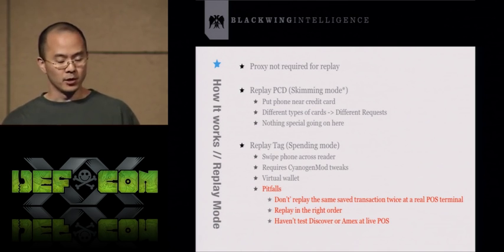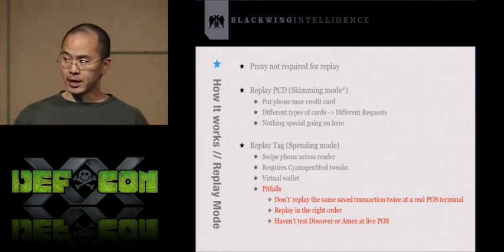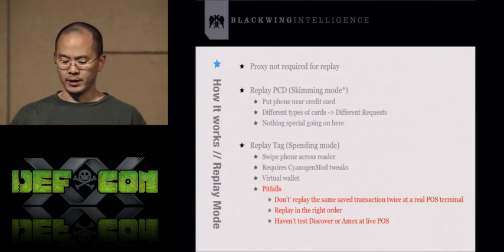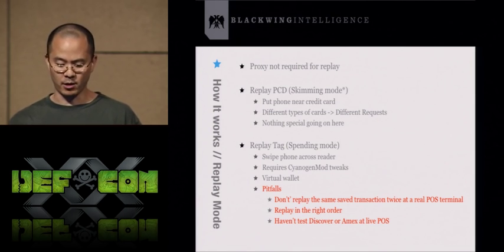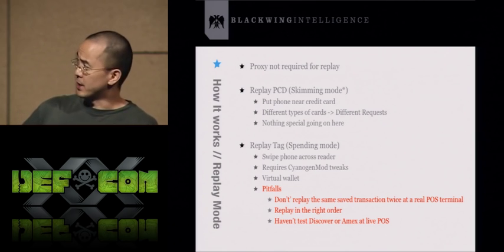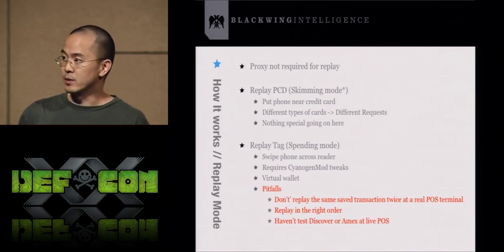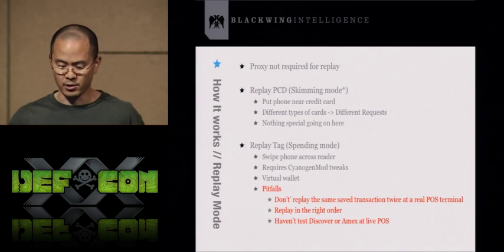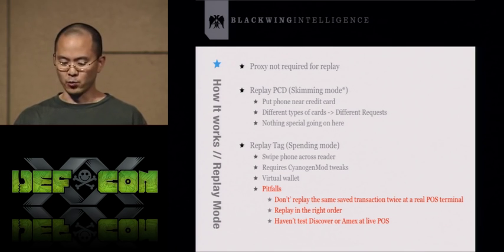Replay mode doesn't require the whole proxy setup. If you have a stored transaction on the phone, you can just take all those APDUs and replay them against a credit card. So if you have all the APDU requests needed to query a credit card, you replay them next to a credit card and get all the credit card data out of the RFID-enabled card. This is what would be called skimming mode. Hopefully in the future I can add a dedicated skimming mode that doesn't require replaying specific transactions.